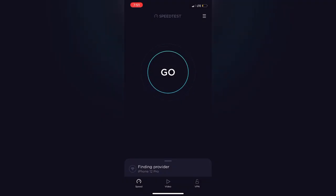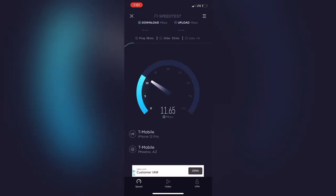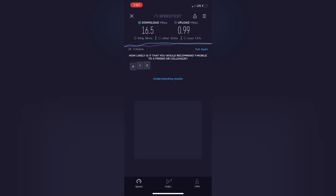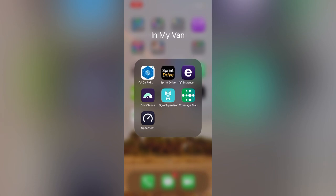Next is Speed Test. You click go and it tests how good of service you're getting. This is especially useful when you're setting up where each piece of your signal booster kit is going — maybe you need to move all the parts closer, or get them on different planes like higher or lower than others. This is the way you can tell what works best. When the test is over, I click test again two or three times because sometimes the numbers will be really far apart, and then you need to go back and figure out what's going wrong.